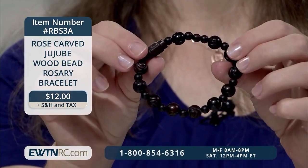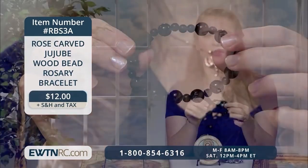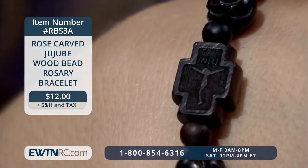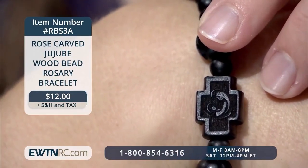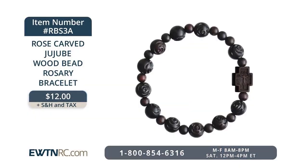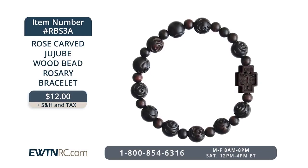Here's a way to honor Jesus and His Holy Mother by wearing this rose-carved jujube wood bead rosary bracelet. It's a single decade rosary bracelet made of 10mm dark brown wood beads carved to look like roses, separated by small round spacer beads in the same color. The Our Father bead is cross-shaped with a small laser-cut image of the crucifix on the front, and on the back is a delicate image of the Blessed Mother holding baby Jesus. It's strung on an elastic band so you can easily slip the rosary bracelet on and off your wrist. It has a rustic quality, is simple, can be worn all day, and is a great way to remember to pray.